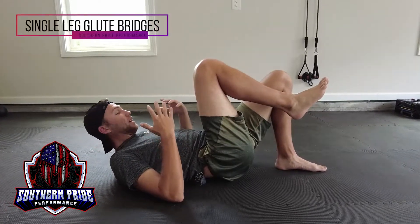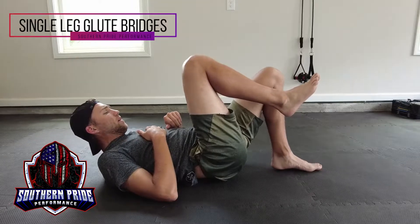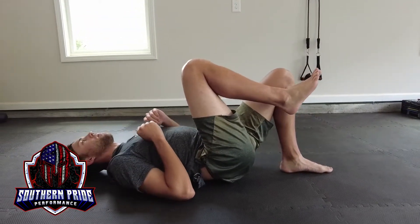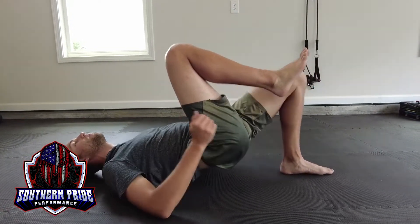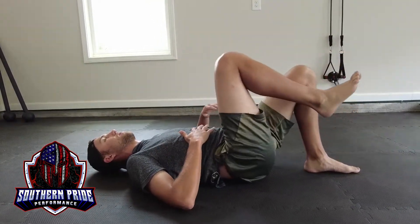The single leg variant of glute bridges is pretty much the same thing, just with one leg. Keep your leg tucked towards your body, keep your core engaged, drive with your hips, clench at the top, and back down.